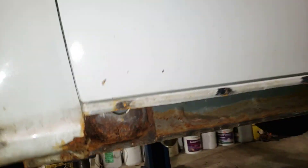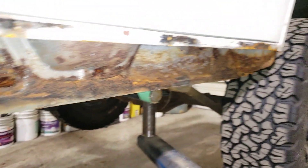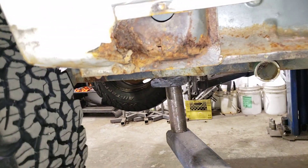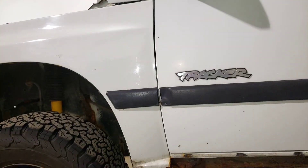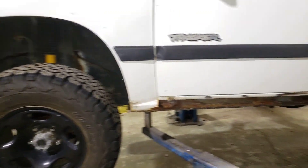We've got the same thing going on over here — similar condition to the other rocker, tiny bit worse but not bad. It looks kind of rough but once it's all rust converted it's not bad at all. We knocked on it with a hammer and it's pretty solid. I'll start by pulling out the bolts that secure the bottom of the fender and pull them away. It's very likely I'll have to remove the fenders completely in order to do this job properly.